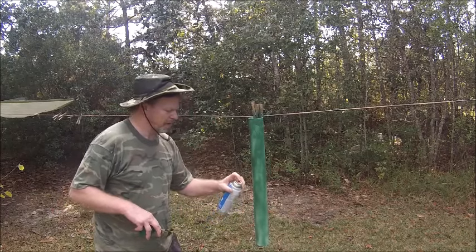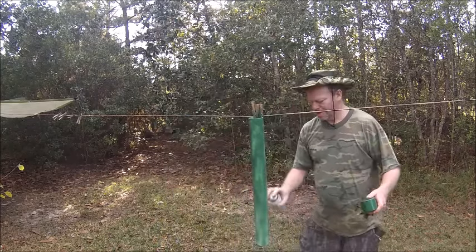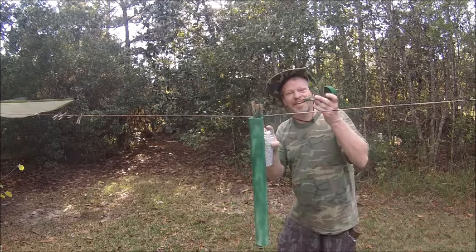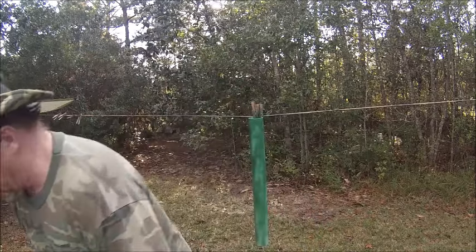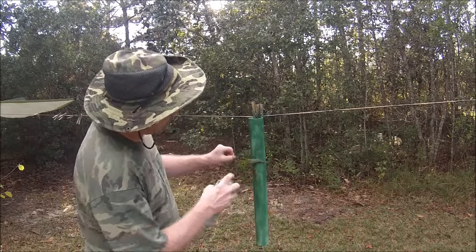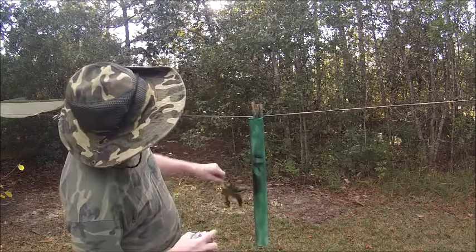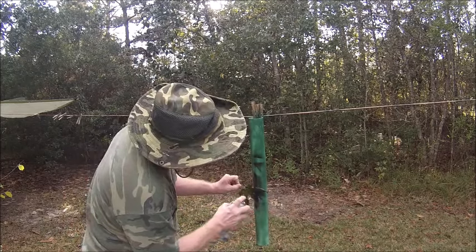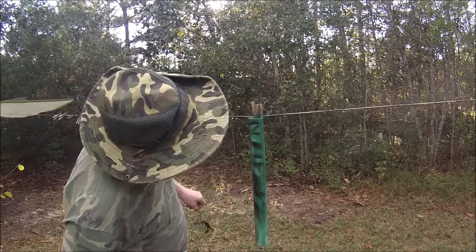After you've sprayed it with a nice coat, remember that leaf I was telling you about? That's where this one comes in. We got green — that's the color you want the most. You got black and you got brown. Those are camouflage colors. What you want to do is take a leaf that you like, place it on the object that you want to spray, and it forms a leaf pattern on the object. See, you got leaf patterns now.